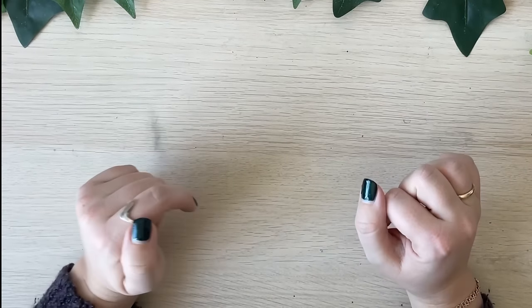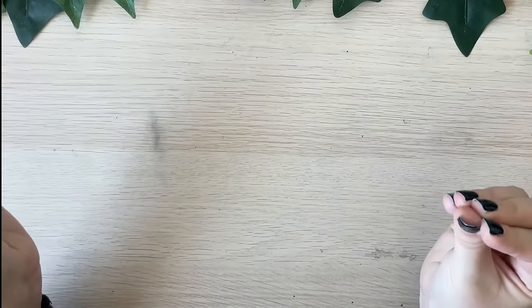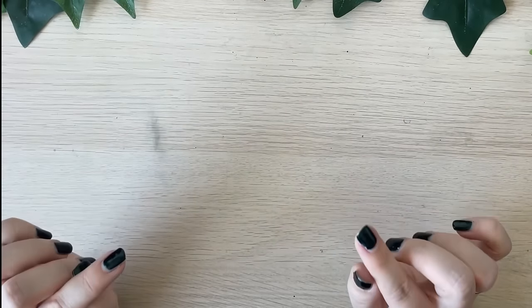Hello everyone and welcome to my channel. Today I'm going to share with you the art supplies that I really regret buying, so if you're curious then stay tuned and keep watching.